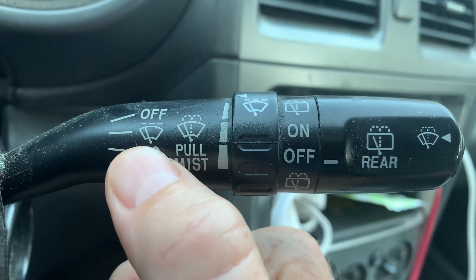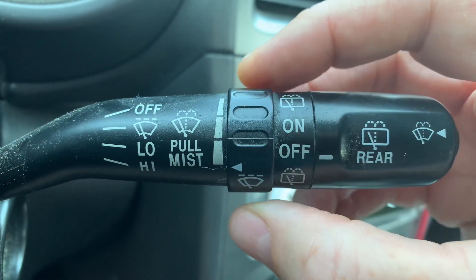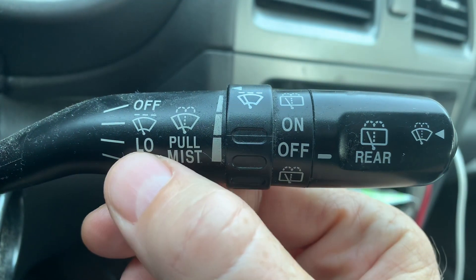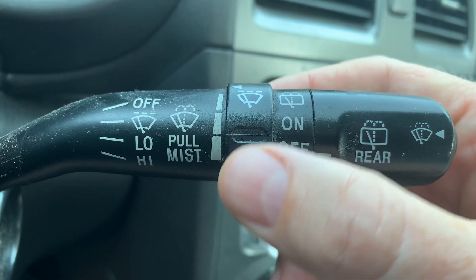This setting right here that has a picture of a windshield wiper on it — there's a setting where you can click it super low, low, and kind of low. That's lower than low, but super low. So I'll give you an example.